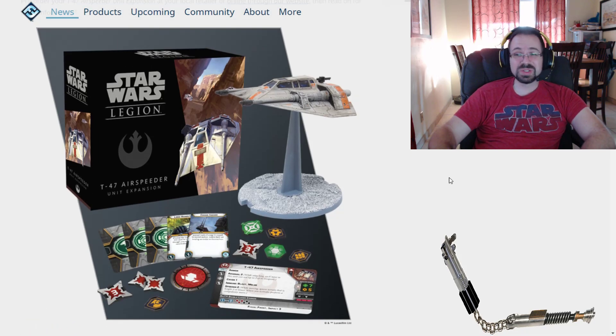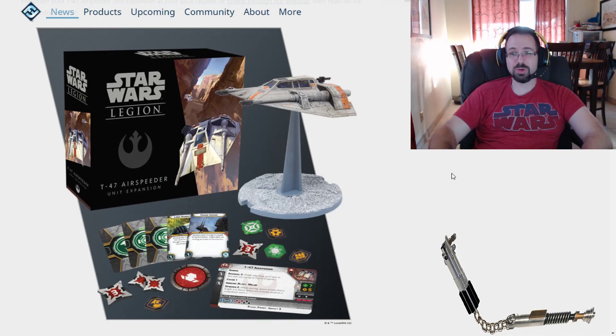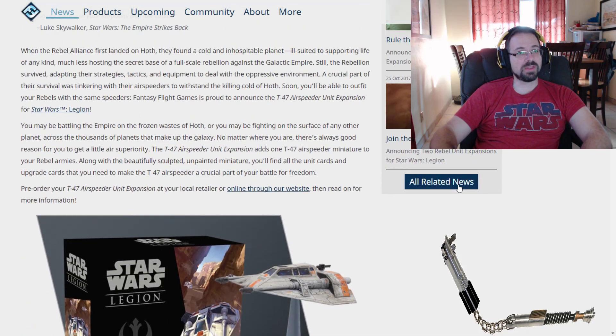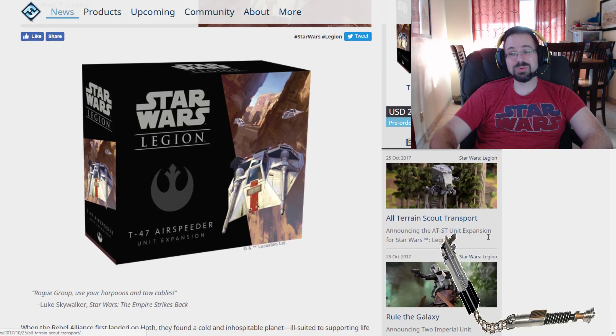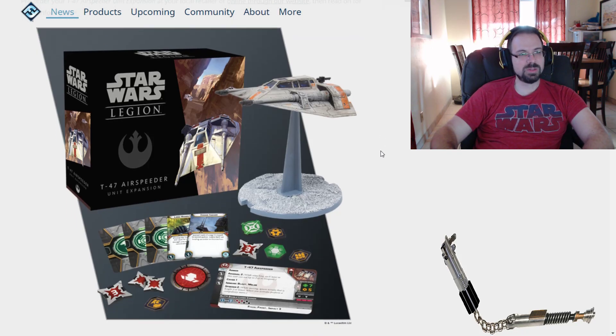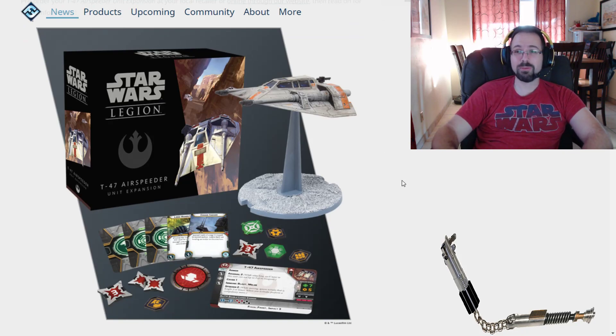Let me know what your guesses are for the guns it's going to come with, and what you think of this new upgrade. Do you think it's too small? Are you as excited about this as I am? Also, if you're playing Legion, have you chosen a faction or are you going to play both? I'm totally playing both — I'm going all in on this game. It looks amazing. Another thing: this set is only $29.95, as opposed to the AT-ST which is about $50. It seems like Rebels might be the more cost-effective faction, so if you're on a budget, you might want to start with Rebels.